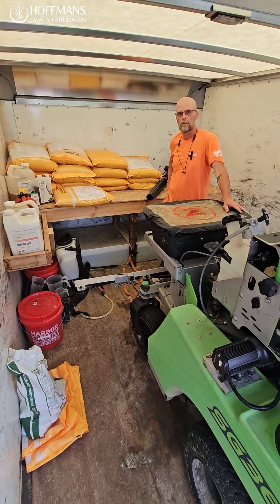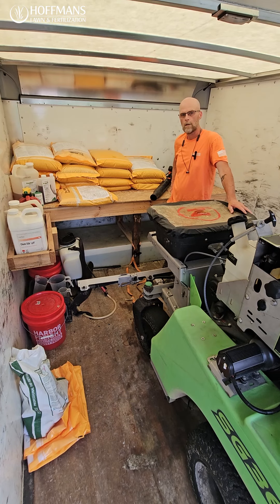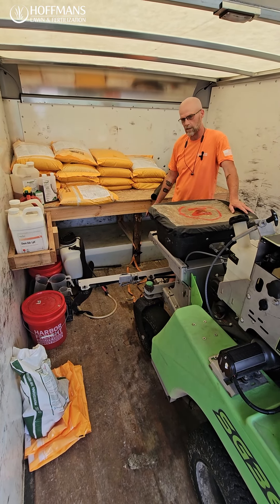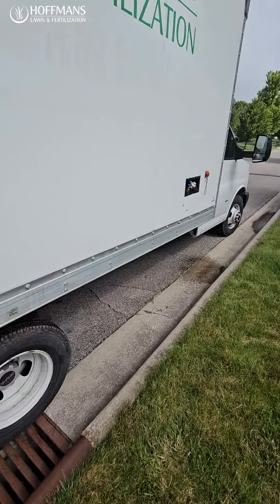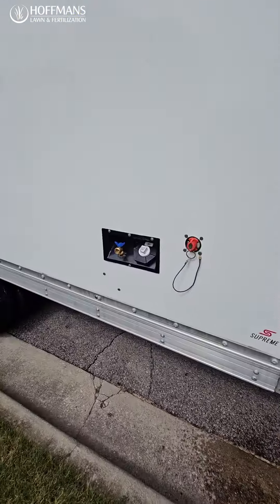What do you do about water when you're treating lawns — are you filling up off the people's houses? No, we actually have a tank underneath our product that holds about 100 to 120 gallons of water, but we also carry a small hose in case we run out, to fill off of the customer's property.